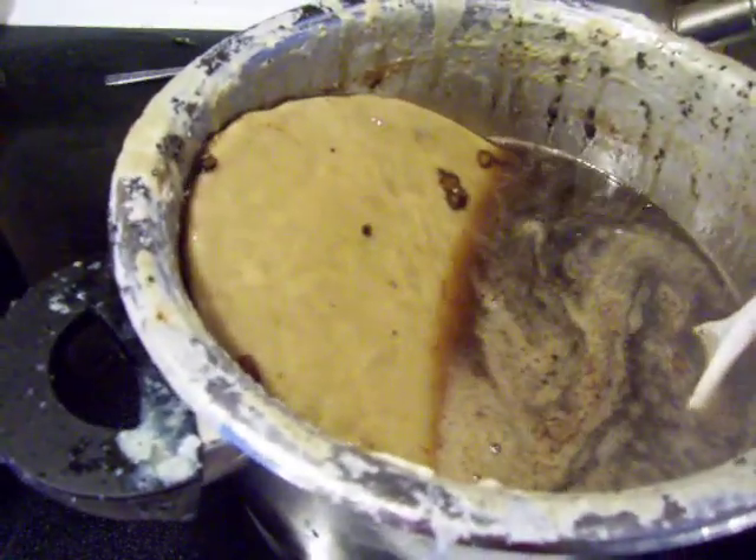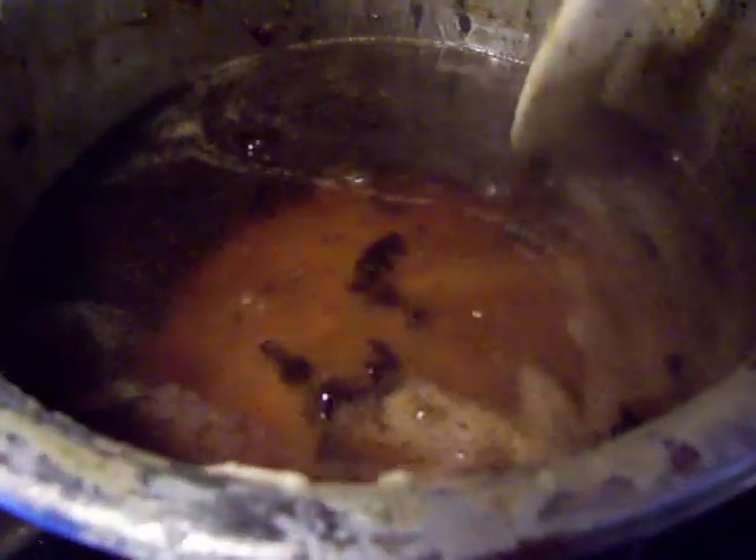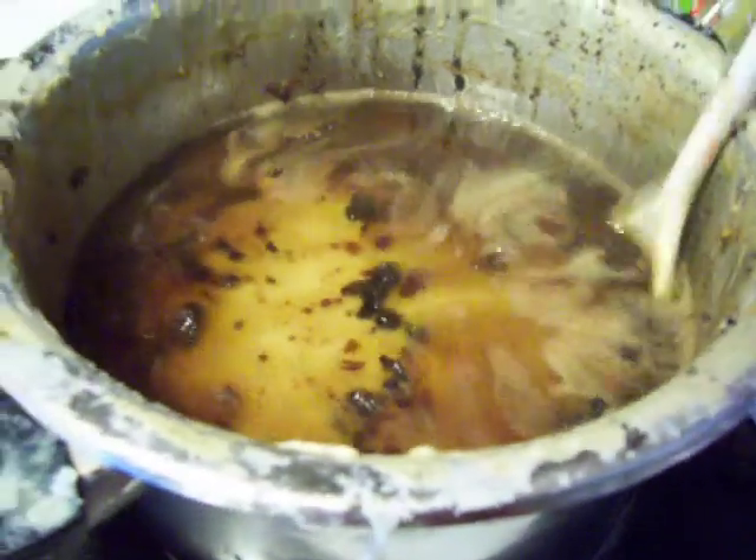But if you look at this layer — it may be that it has separated. Maybe that is a good layer. Maybe I should just take that out.